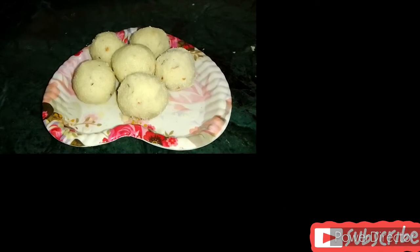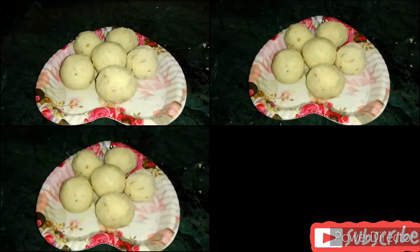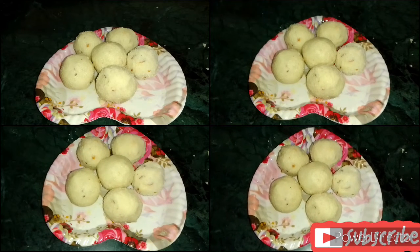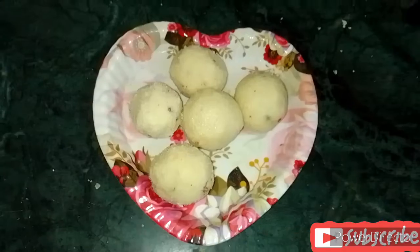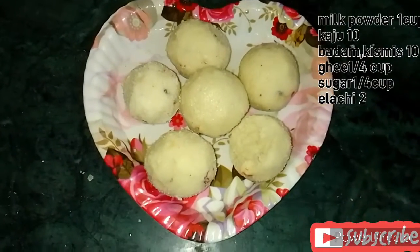Hi and welcome to Kevin's Kitchen and Vlogs. This is very easy and tasty, very simple. I am doing a lot of efficient ingredients. This is very simple and I think it's very easy to do with the tips.